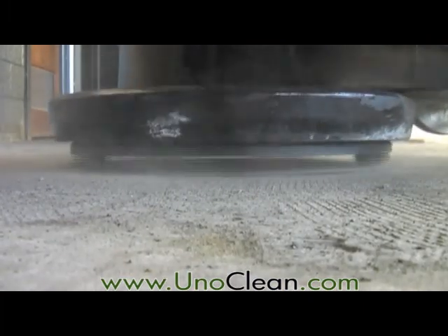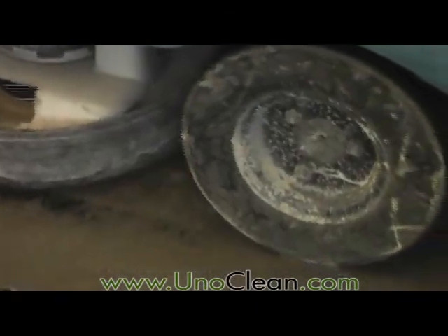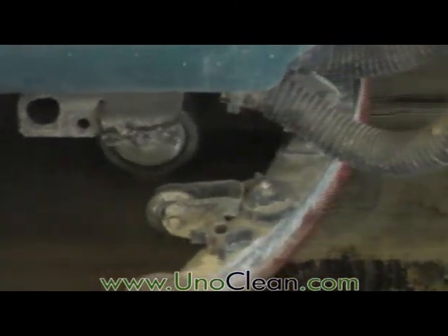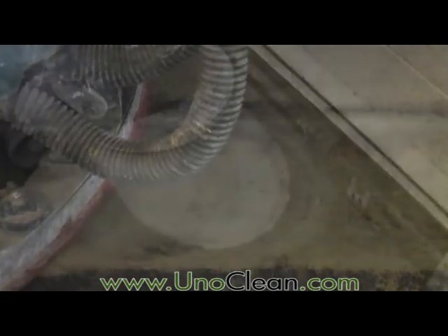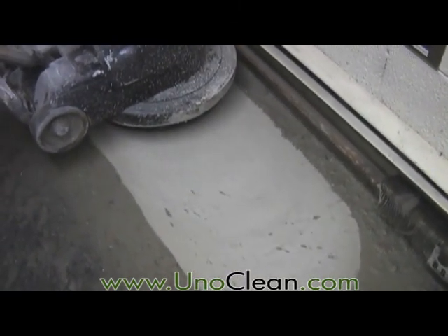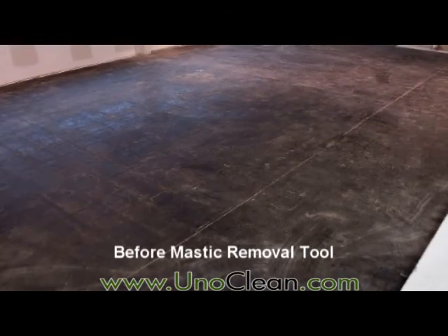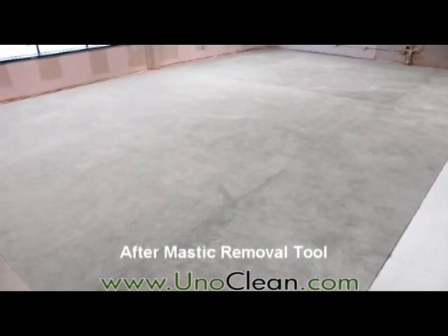Look at these dramatic results using the Dymabrush Mastic Removal Tool. The unrivaled performance of Dymabrush is revolutionizing the flooring resurfacing industry. No need for heavy equipment or harmful chemicals.